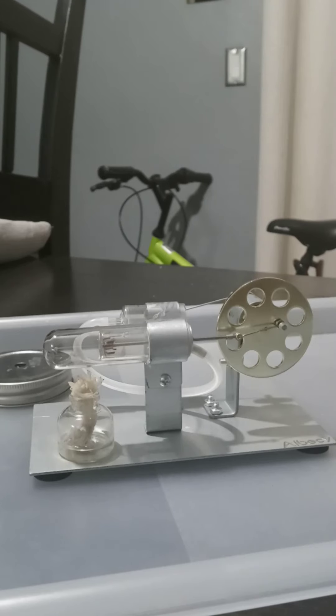Alright, today I'm going to be reviewing this Stirling engine I found on Amazon for $20, made by Ibacy. Let's see if it works out.